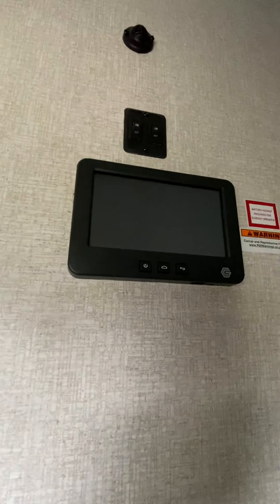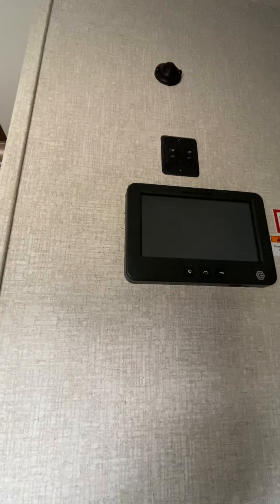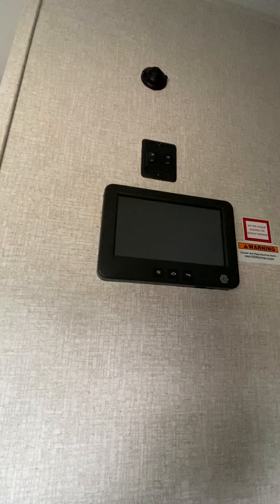As you walk in, right there is the in-command center. Like I said, I'll have a separate video that I'll send over to you on that as far as how that operates.